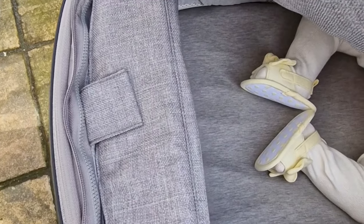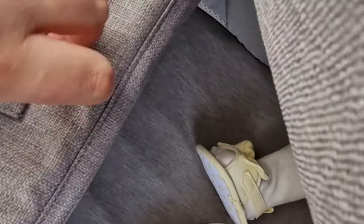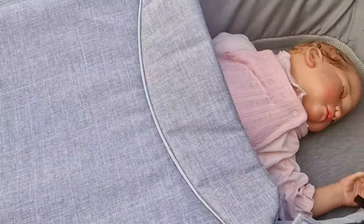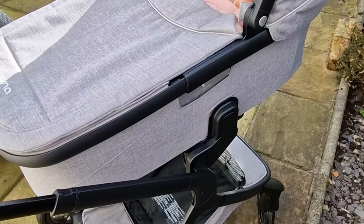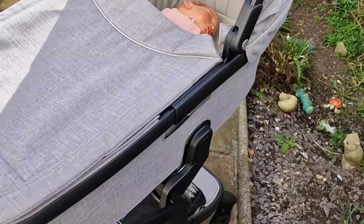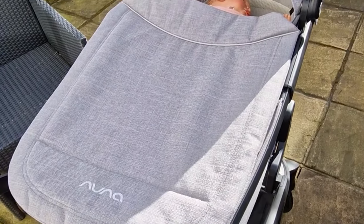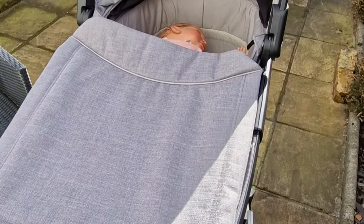You also have a little storage compartment where you can put your phone and anything that needs to be kept more safe. So that's the carry cot and that is the review of the Nuna Demi Grow. I really like it and definitely think it's worth it. There are a couple of things I need to adjust since it's new, but that's the end of the video — I hope you enjoyed it and thanks for watching.